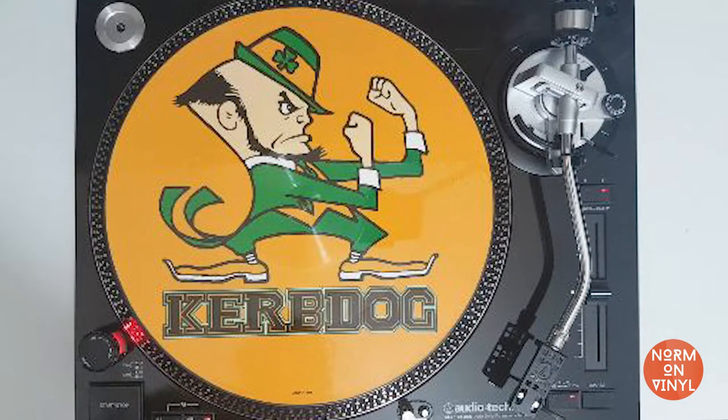This next picture disc is one by Curb Dog for the single Dummy Crusher. It was released in 1994, and it was the only single that actually charted for them in the UK. I was surprised to learn that they didn't have any success in the US, especially because their sound was very much grunge. Their singles are really great, and their album was produced by Jack Endino, who was responsible for albums by Nirvana, Mudhoney and Soundgarden. This design you may guess is to celebrate their Irish roots. I particularly like the B-side — I think that's a great design. Really clear, stands out.